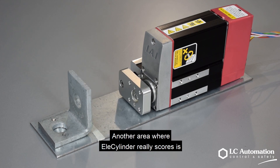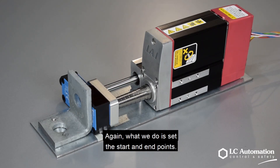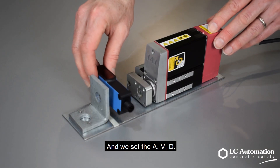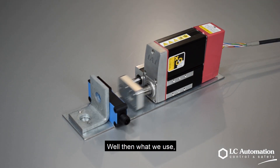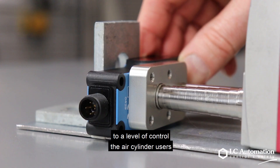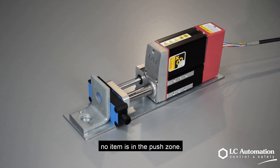Another area where the LX cylinder really scores is the ability to apply push force or gripping force. Again, what we do is set the start and end points and we set the acceleration, velocity and deceleration. But then we can also set the push force to a level of control that air cylinder users can only dream about. For better reporting, the end signal is not triggered if no item is in the push zone.